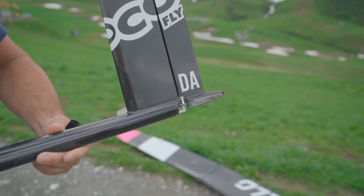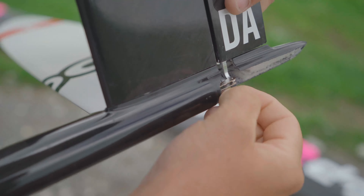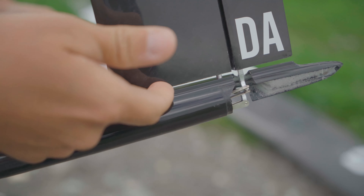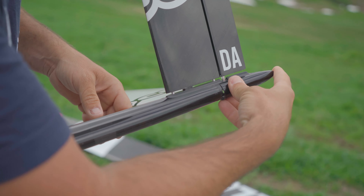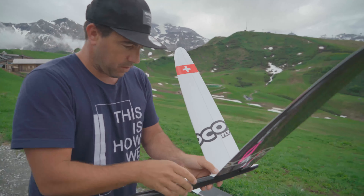For the wing connection configuration there are two Multiplex plugs. You just remove three screws, put the wing on, and everything is finished. If you choose the ready-to-fly version from us, all the electronic parts are already installed, so you're quite quick to install the rest.